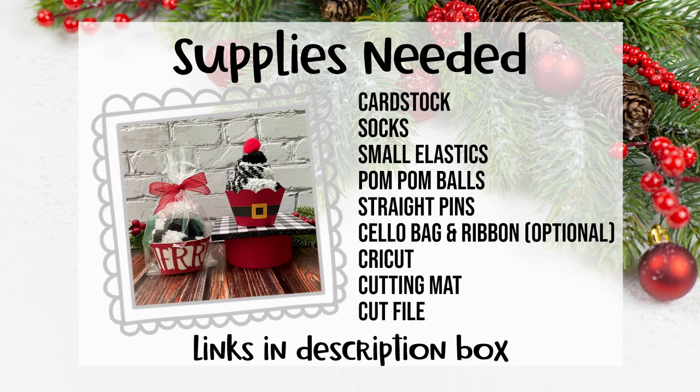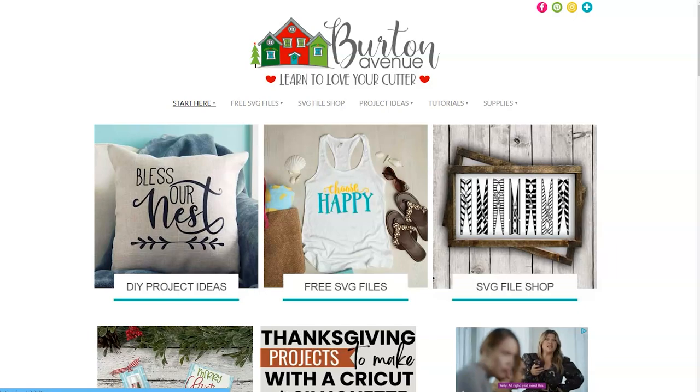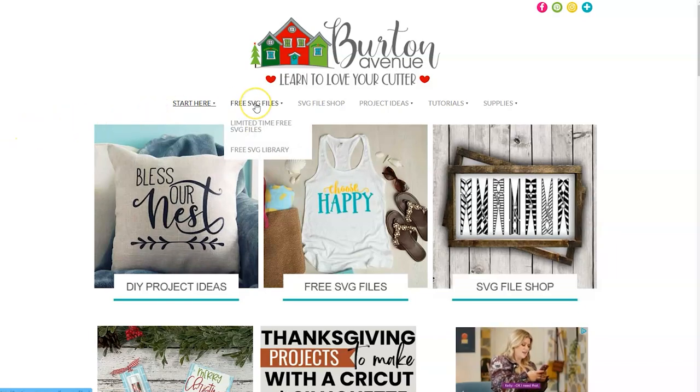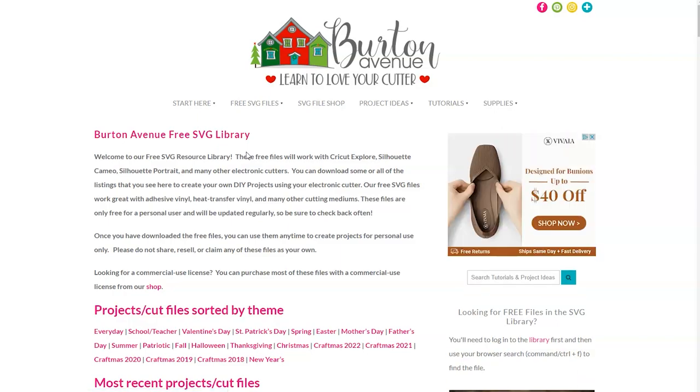Grab your supplies and head over to your computer. The first thing we need to do is grab the SVG file we'll be using for this project. You can get it for free on my blog at BurtonAvenue.com. I keep all the SVG files for the projects I make and share in my free SVG library. These files will work with all kinds of cutting machines and they're free to everyone. Once you're on my site just go to free SVG files and then free SVG library. You will need a password to get into the library and there are instructions on the screen if you need to get one.